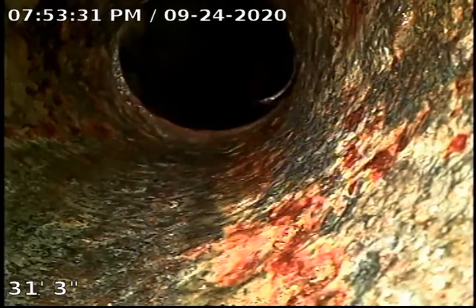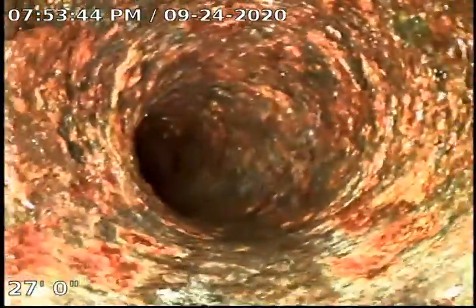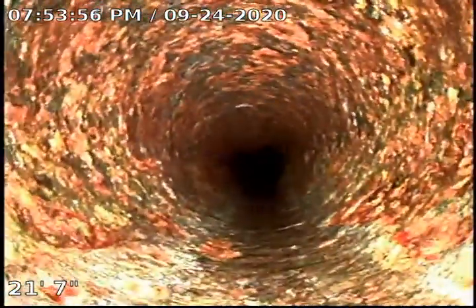This is the section where the clay and the cast iron meet together. The cast iron is at the end of its lifespan, as you can see — there's a lot of corrosion on the pipe. However, we could not catch any crack or break in the line during the inspection. So the line is still serviceable, but as mentioned, it's near end of its lifespan and will need to be replaced at some point in the future.